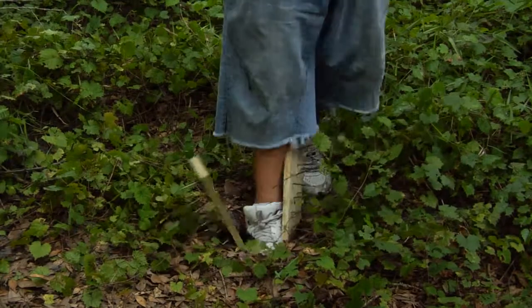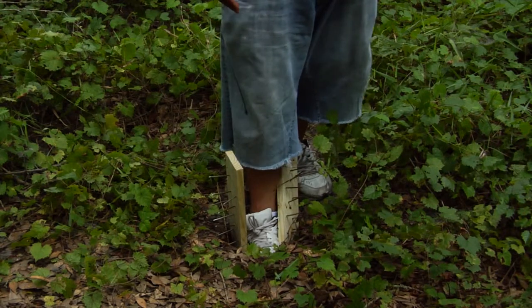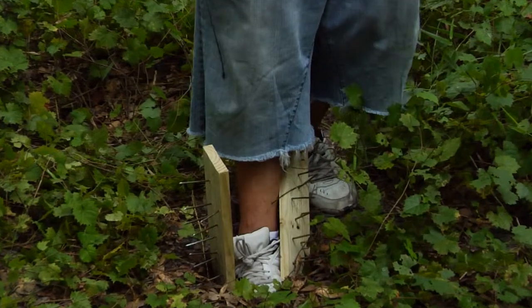Now that you have your trap made and your hole dug, I'm going to demonstrate how the trap works. Remember, it is not fully camouflaged yet, and I have the spikes on the opposite end for safety purposes. These will collapse into your foot and into your shin, and the spikes will sit there and penetrate.